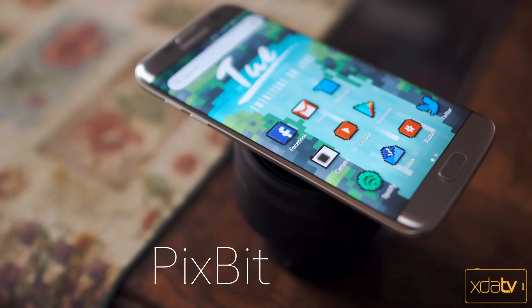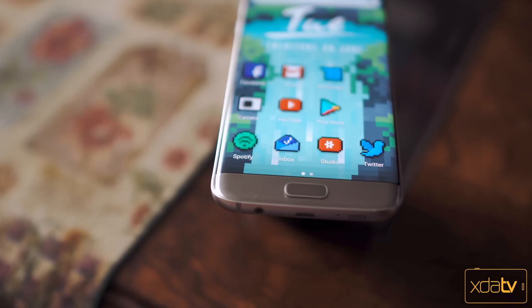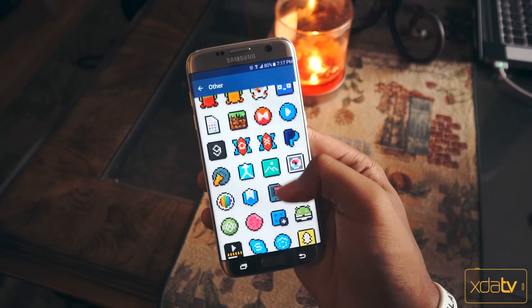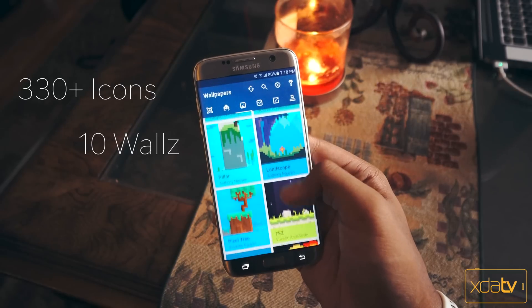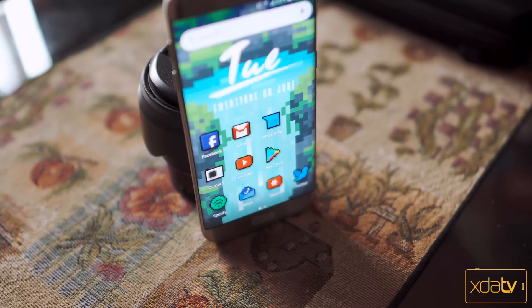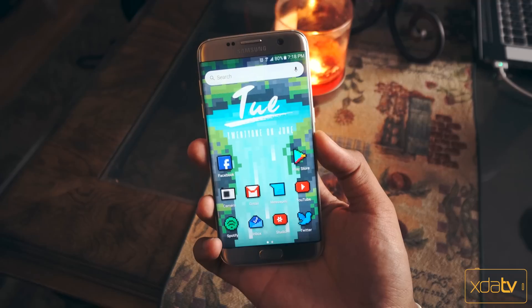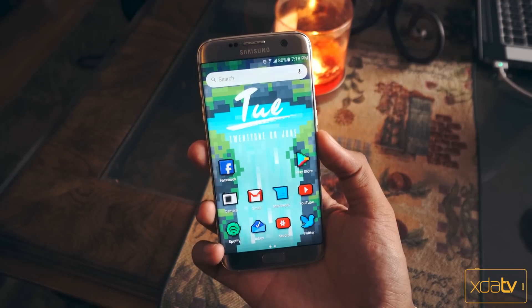Alright, second to last we've got Pixbit. Now if you're looking for something that'll bring you back to the days of those 8 and 16-bit video games we all know and love, then this is the one to get. With this pack we've got over 330 different icons and just 10 wallpapers. This icon pack just screams retro. It's definitely something a little different but it's totally worth a download if you're a fan of pixels. If you're curious about how your home screen would look with a little touch of the past, then give this one a shot.